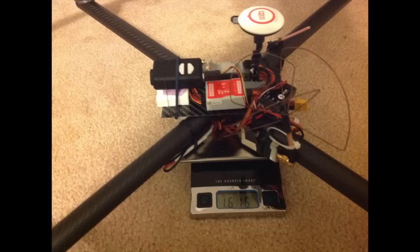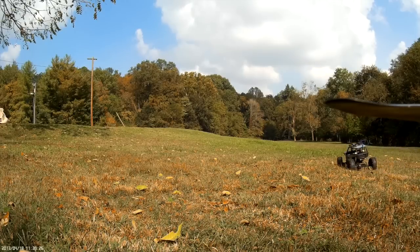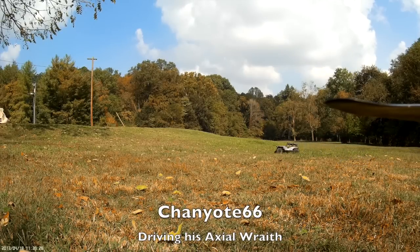If you watched the first video, you know that the batteries are in the arms — that's why you don't see a battery there. I've delayed long enough, so here's the FPV flight video. I hope you enjoy it more than I did.